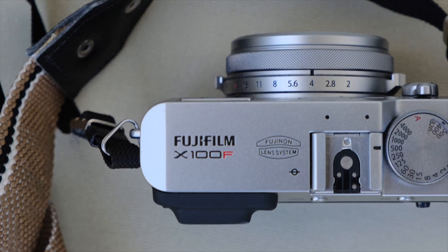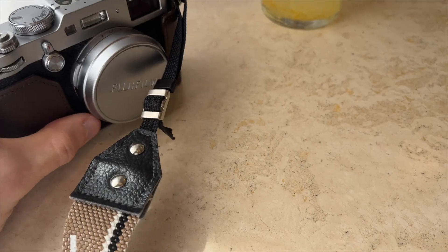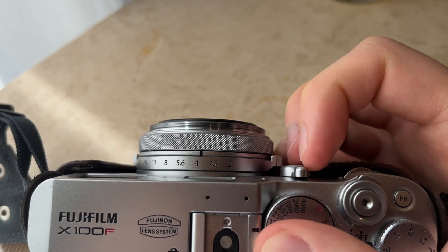Don't let me forget this fixed lens. Yes, that's right — fixed — which means it doesn't zoom and there's no changing it either.